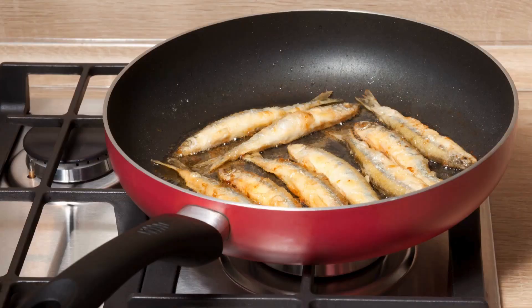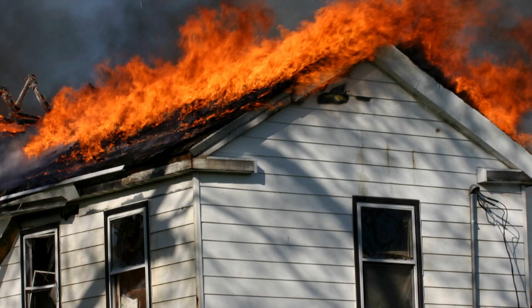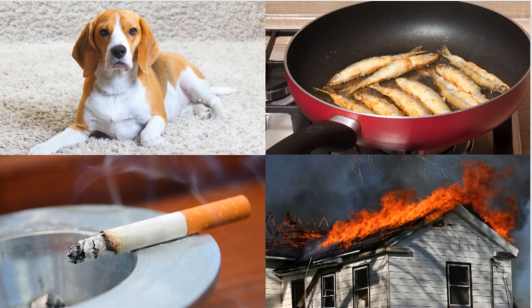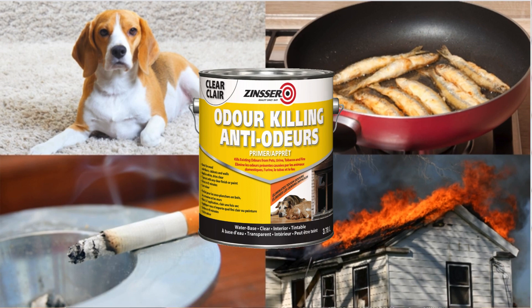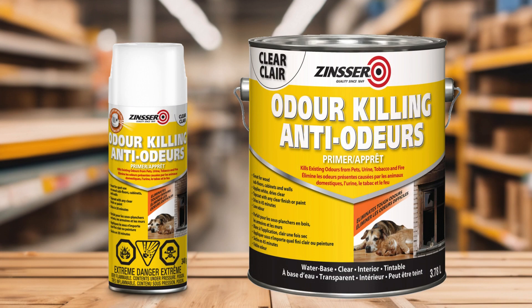Existing odors from pets, cooking, tobacco, and fire in your home may be difficult to eliminate and can be very unpleasant. Zinser introduces a new primer designed to permanently remove these unwanted odors. Zinser odor killing primer is a clear primer that permanently seals odors to eliminate unwanted smells.